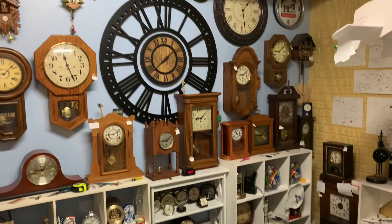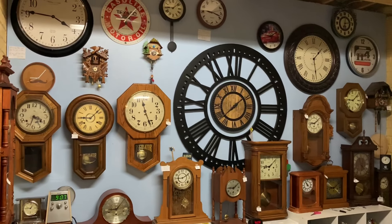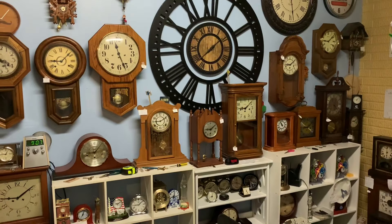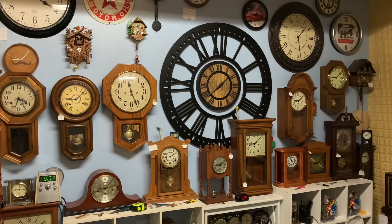So we are going to dive right in to today's video, because we have a lot of clocks to go over today. So with that being said, let's get started.